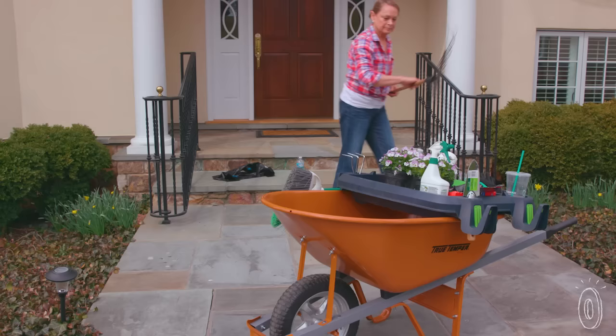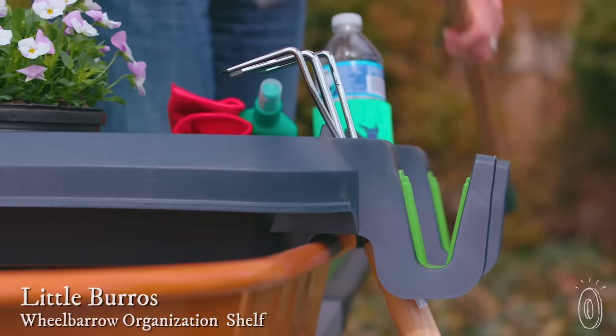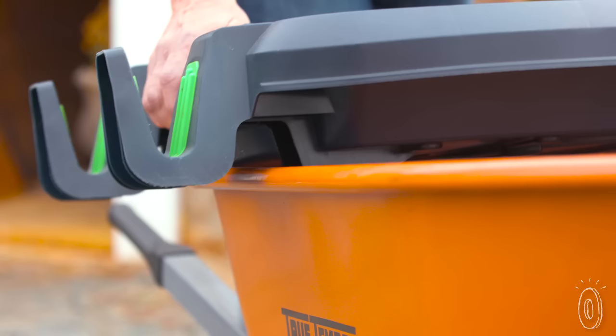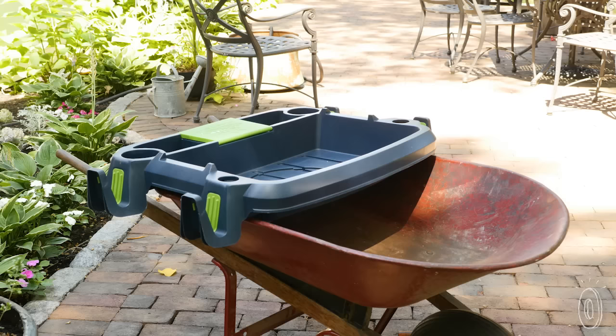Can you picture an organized wheelbarrow? Well, we couldn't either until we saw Little Burrows in action. This organizer transforms your standard barrow into a fully equipped double-decker. Little Burrows clips to the rim of your wheelbarrow and sits on top of it, multiplying its functionality so you can carry all your essentials in a single trip.